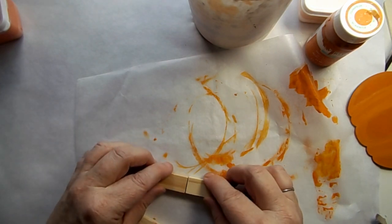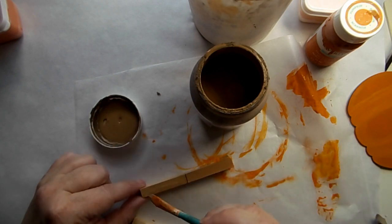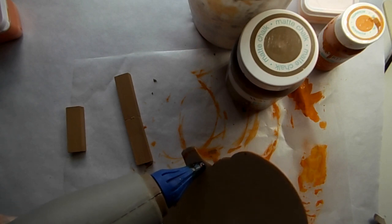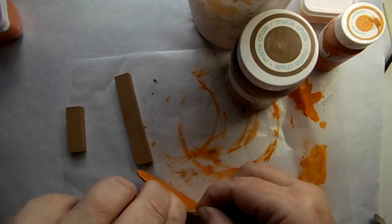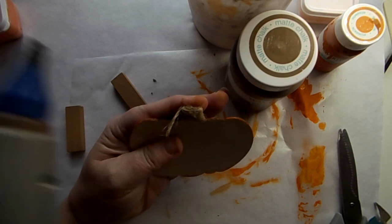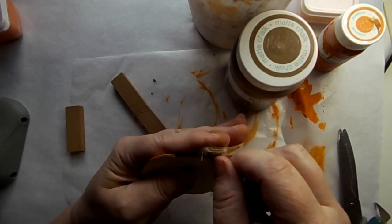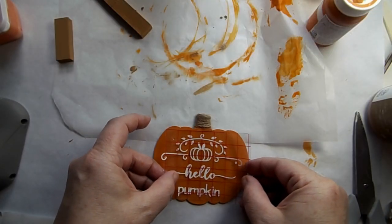I took some tumbling tower blocks and glued two together. I took some hazelnut paint and gave it a once over to make a stand for my pumpkin. Then I took some jute twine and just wrapped up the stem area. Pretty easy so far — it doesn't have to be difficult to make cute decor.